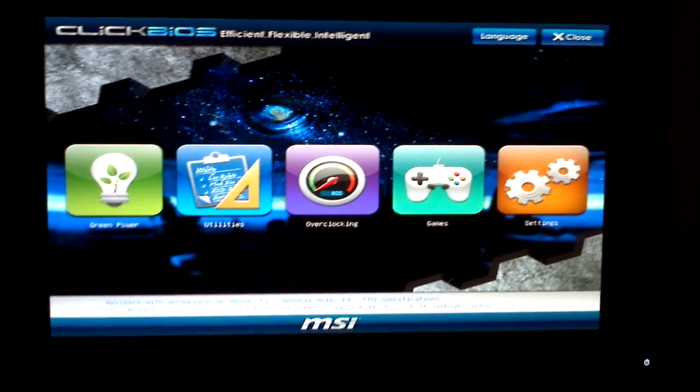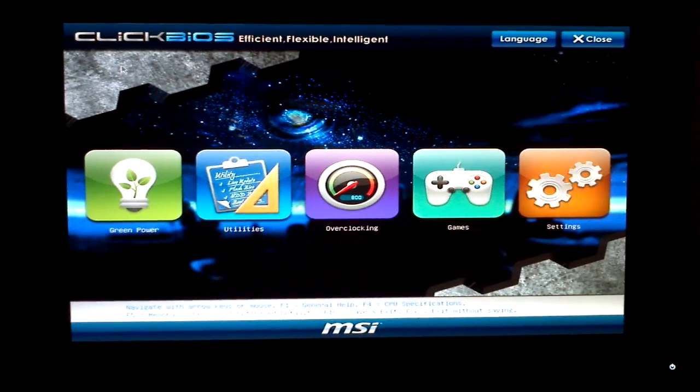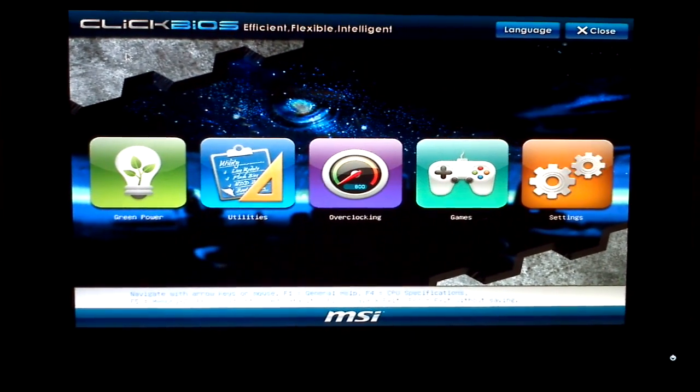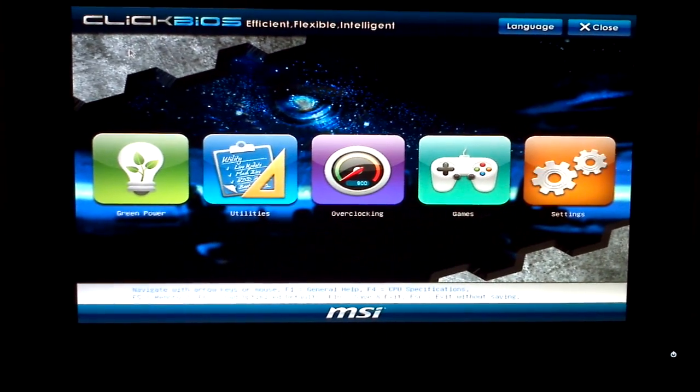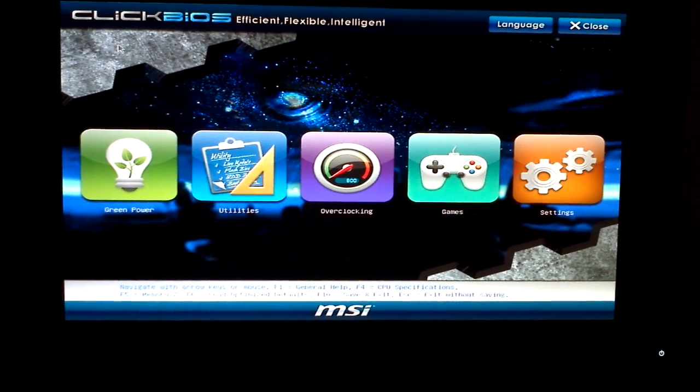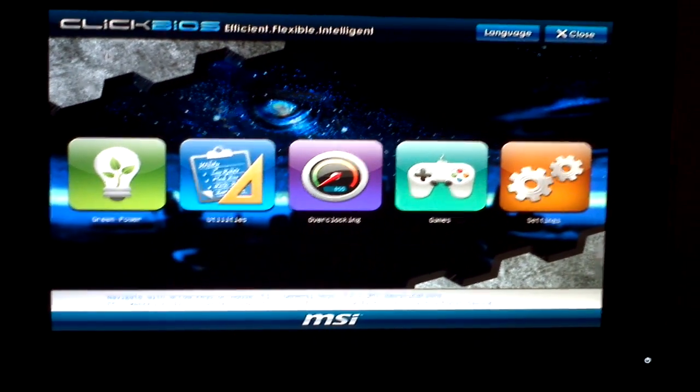Hi everyone, this is ITMan79, and I am going to show you today an overclocking video for my MSI P67C43 Revision 3 or B3 motherboard and my 2600K CPU.